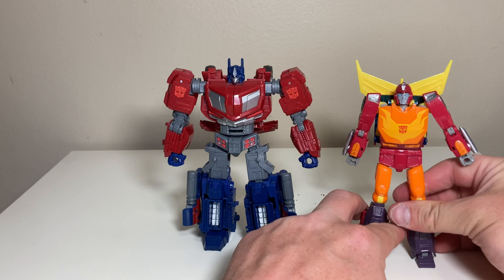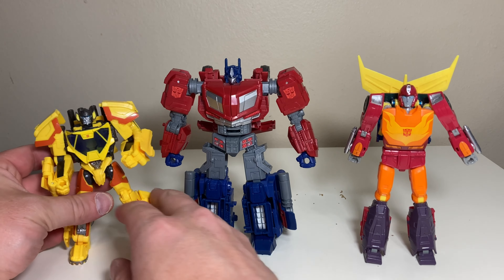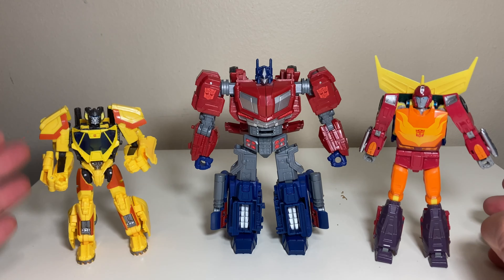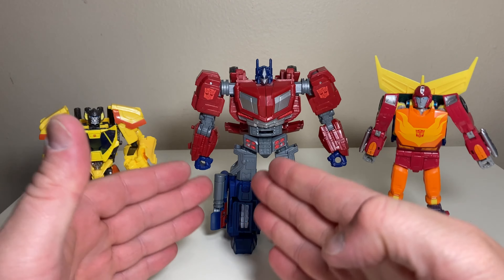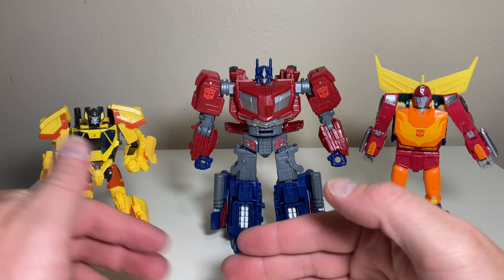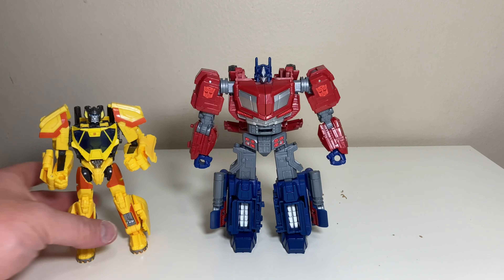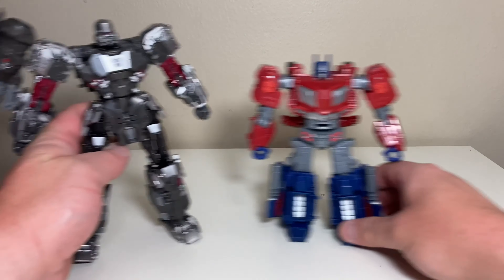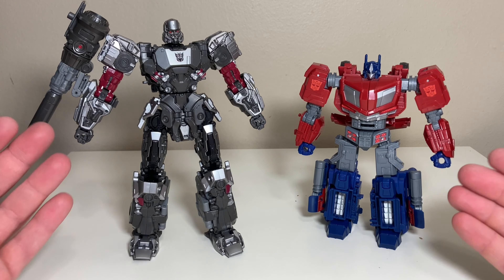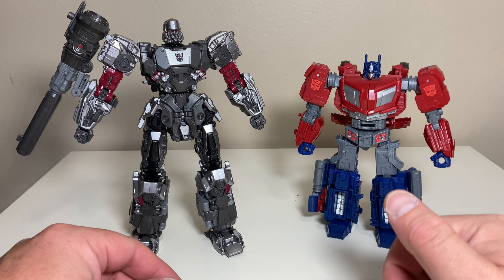He also comes with his battle axe — I'm so happy so many Optimus Primes are including this again. It's mostly done in gray plastic with kind of a peach color sprayed along the edges and some molded detail on the inside that looks really cool. You can plug it through his hand for a short axe configuration, or extend it for the long axe. And one thing it also does is open up to give you a dual-blade configuration, which I think looks absolutely badass.